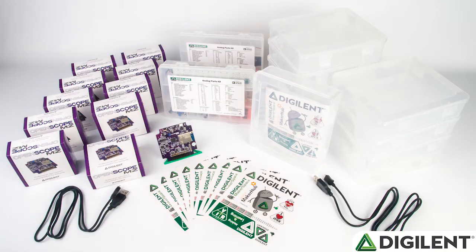For Makerspaces, we have created the OpenScope MZ Makerspace Bundle. This is a great option for instrumenting the electronic section of the Makerspace simply and cost-effectively. The Makerspace Bundle contains 10 OpenScope MZ kits, complete with an OpenScope MZ, micro USB cable, project box and sticker sheet, and the option to add two analog parts kits. The workshop uses many of the components inside the parts kit, and these parts kits can be used to help stock your Makerspace electronics section.